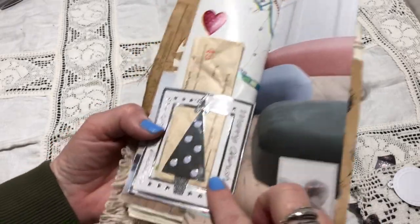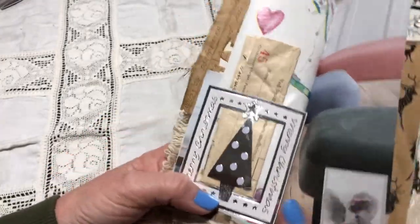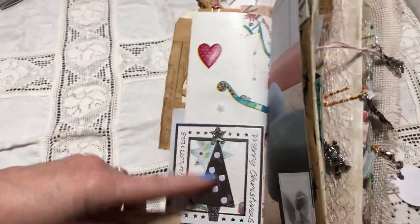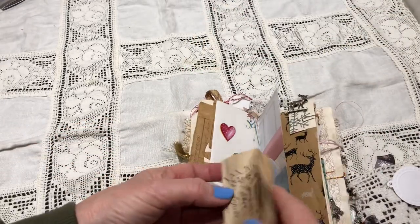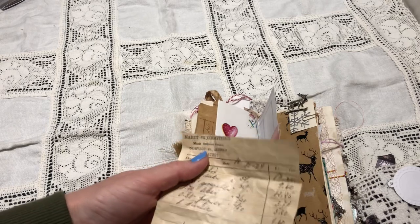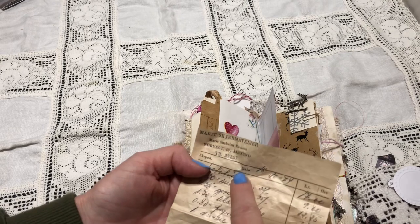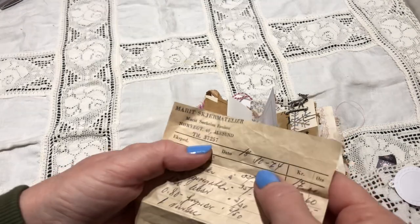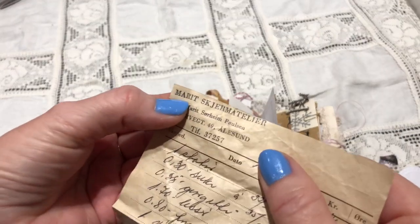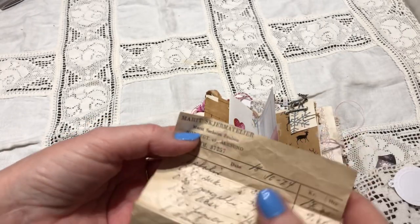This is from the front of a Christmas card, so I cut it out and just used it as a little pocket here. This was something I found recently when I was out shopping — different ribbons and such. This company doesn't exist anymore — it's from 1974, from my hometown. It says 'Marit' — that's a first name — and 'Skjerm Atelier.' Skjerm means lampshades, so I think you can translate it to Shade Atelier. There are different kinds of trims here, so I think it was a store specialized in those things.